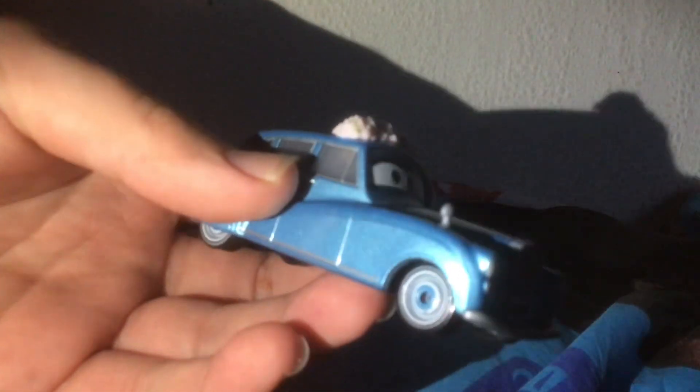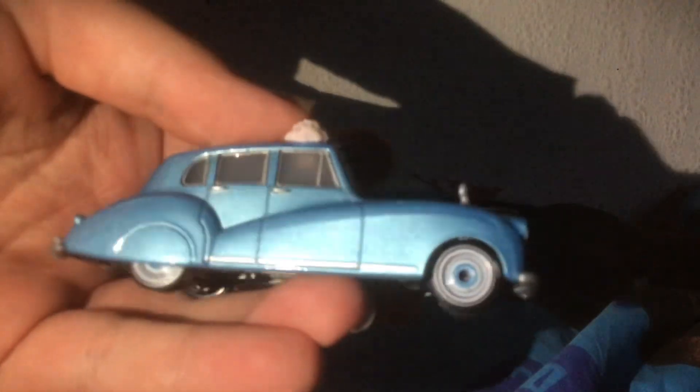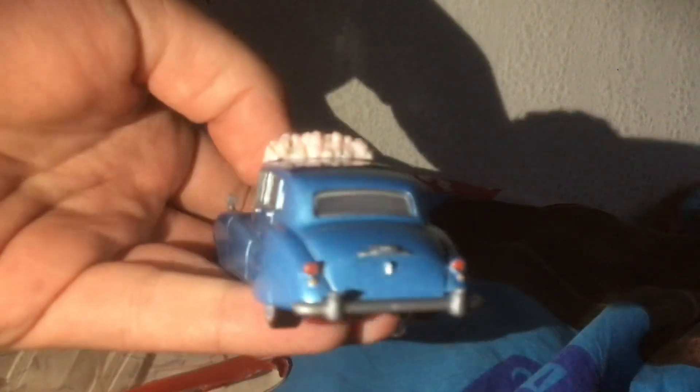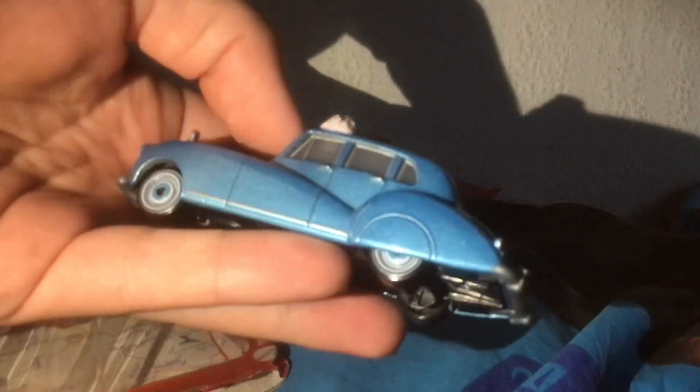From what I can see, this is actually such a good looking item. I do love the shine on her, like the little sparkly — it's not metallic, but sparkly finish on her. That looks really good.